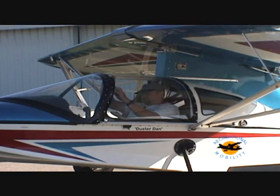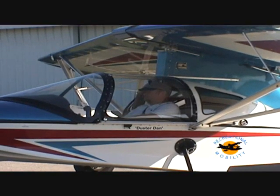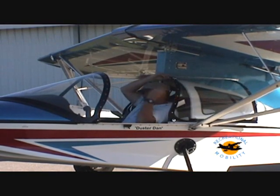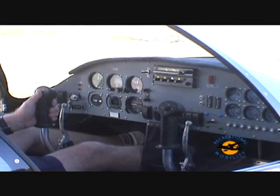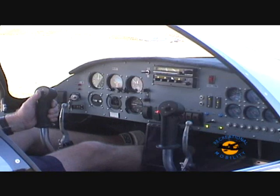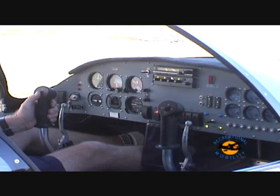Independent sliding canopies allow easy access to the cockpit and may be positioned from fully closed to fully open, or anywhere in between. The instrument panel is quite large, allowing enough room for just about any instruments or avionics you may want to install.